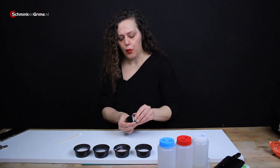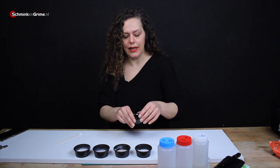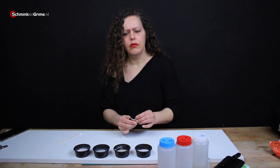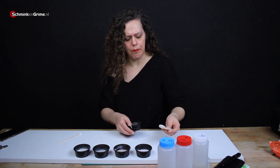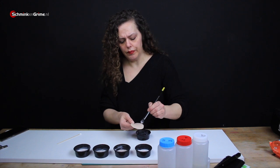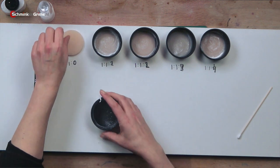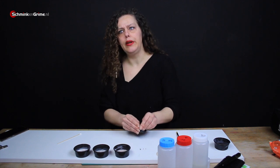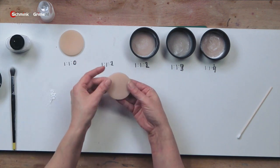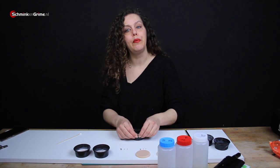We are going to start with the silicone that doesn't have any deadener. I put a little bit of release agent in all of these cups to make it easier to get the silicone out. As you can see there is a sheet of silicone and I can stretch it, but it will return to its original form instantly. When we get the one with a little bit of deadener you can see it's already more flexible, but it immediately springs back into its original form — so this one already moves better with the skin.